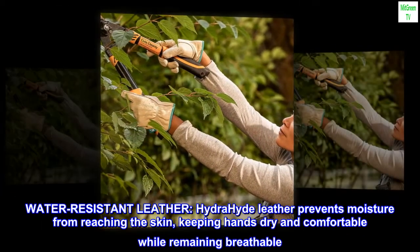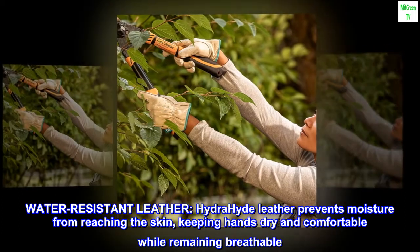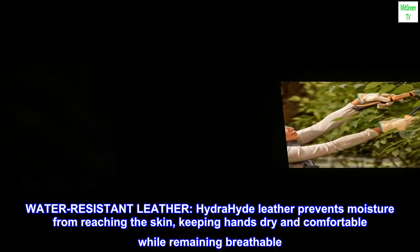Water-resistant leather. Hydrahyde leather prevents moisture from reaching the skin, keeping hands dry and comfortable while remaining breathable.